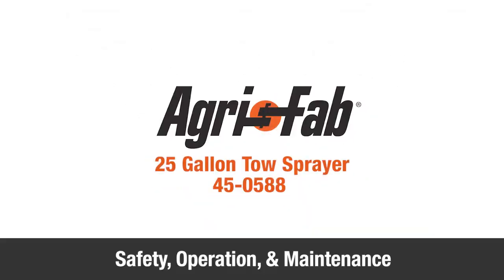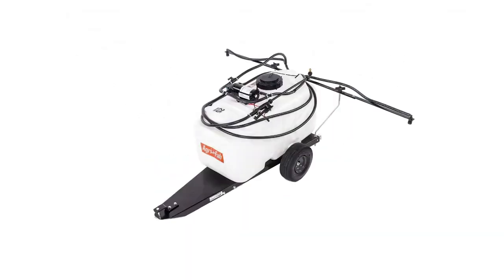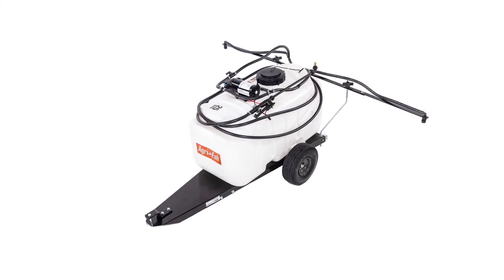This segment will provide some safety, operation, and maintenance tips for your new AgriFab 25-Gallon Tow Sprayer.